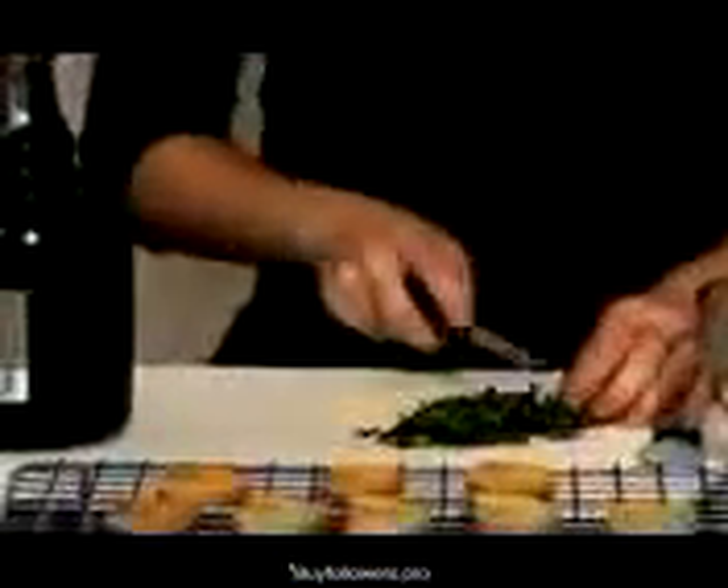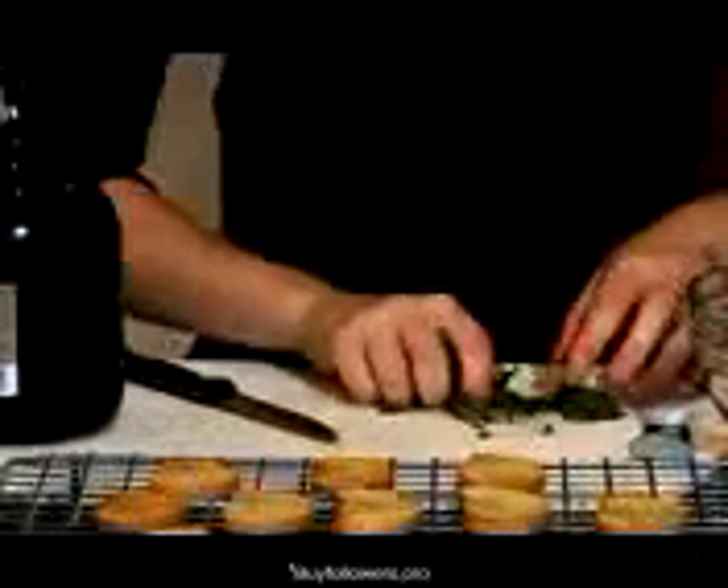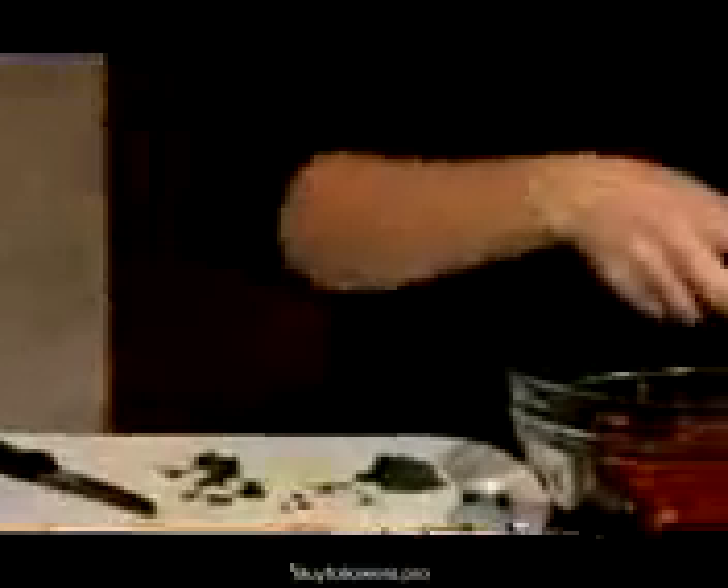Bruschetta is just one of those crowd-pleasing appetizers, and it's so simple, but I'm so surprised when I go out to a restaurant and it's just plain tomatoes on top of not even crispy bread, and just with some cheddar cheese melted on it.